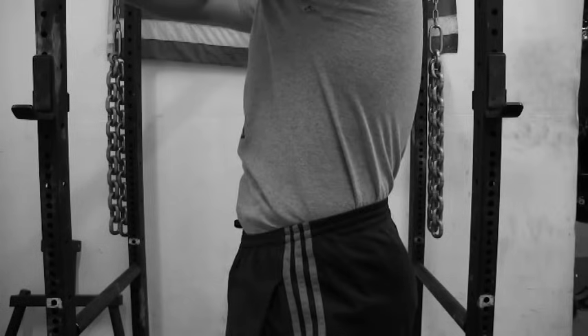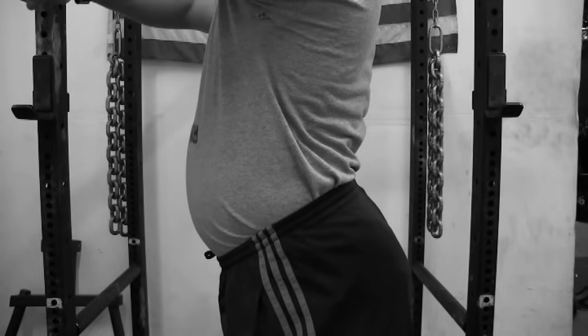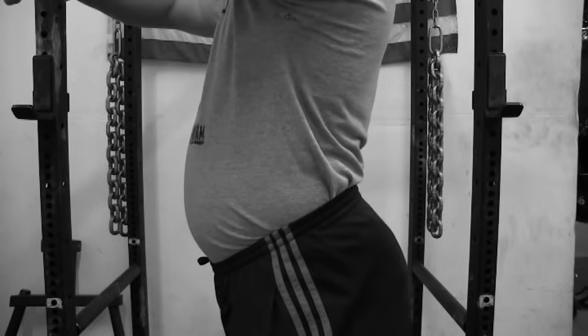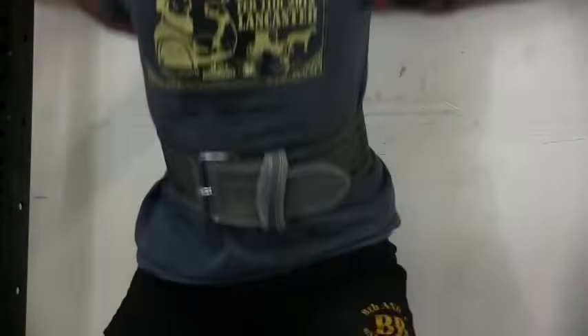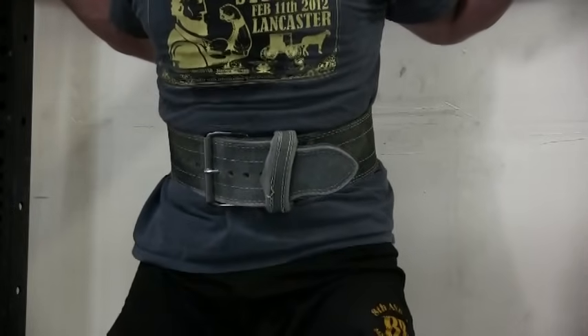Before we get into how to use a belt, let's talk about the purpose of a lifting belt. A lifting belt prevents your stomach from sagging forward, which in turn prevents your lower back from hyperextending. A lifting belt helps your abdominal muscles and your lower back do their job — think of it as an extra set of abs.